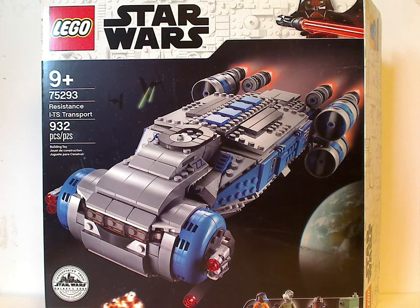Hello everyone, Dylan here with another LEGO Star Wars Summer 2020 review. Today's is on the Resistance ITS Transport, which is being released as a Target exclusive. Check your Target stores — it is completely available to purchase, no need to worry about street dates.